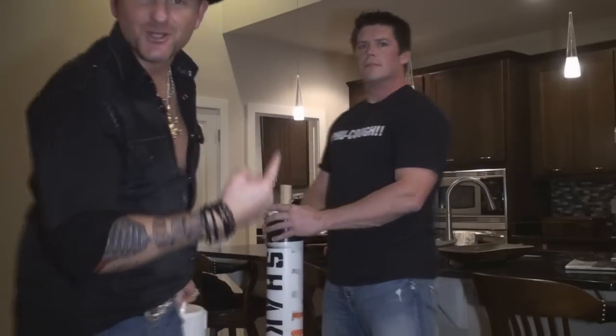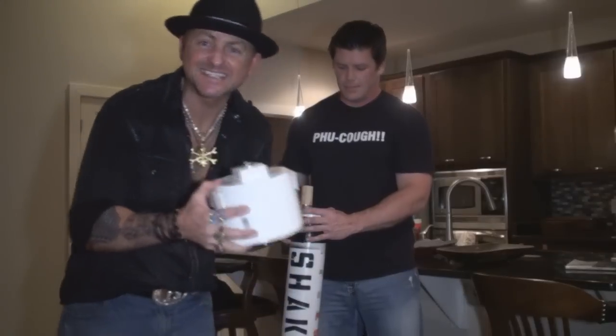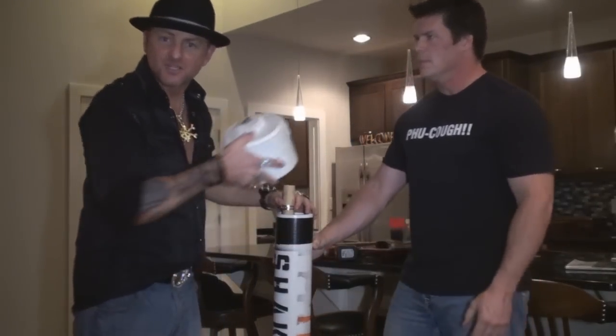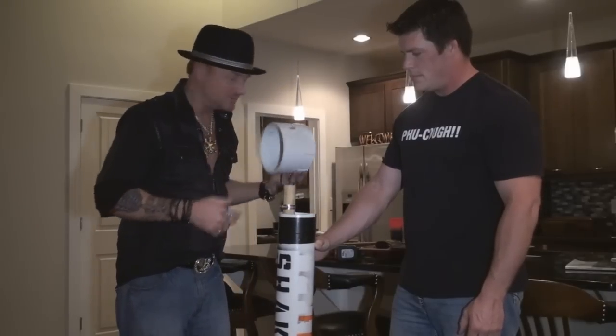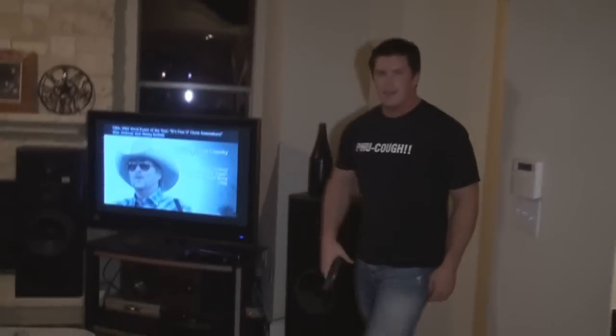We are here with Trey Clark, one of my best friends, and we are putting together the Texas size shake weight — something unlike anything you've ever seen. We're having a few problems trying to get it put together because the piece of wood in the middle, the whole axle of the shake weight, is moving around too much. We need something to secure it down there.